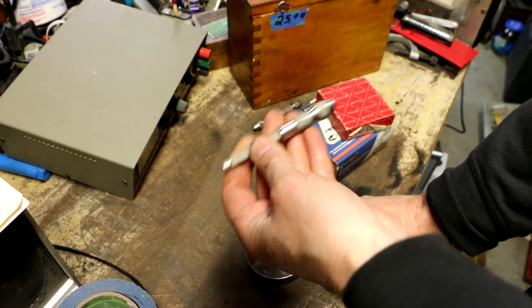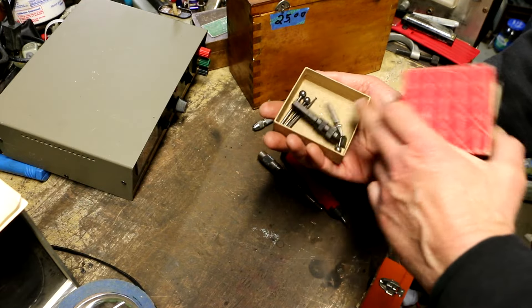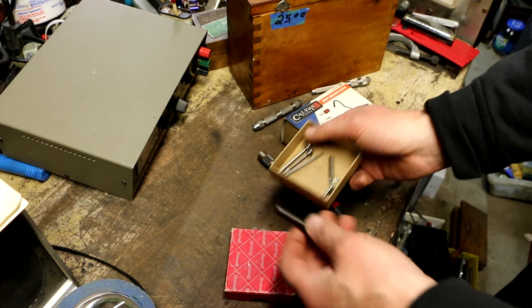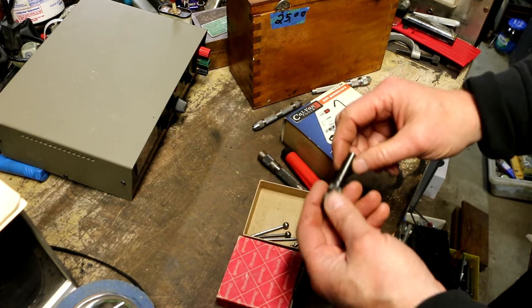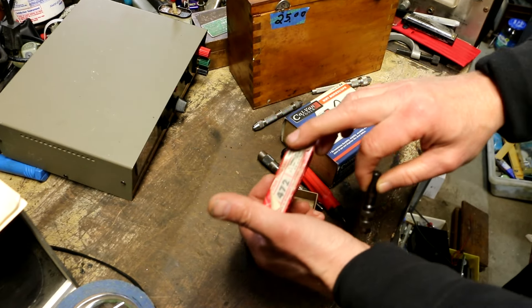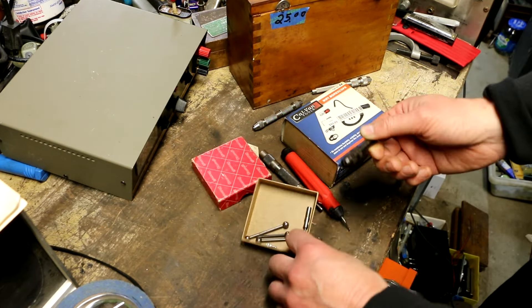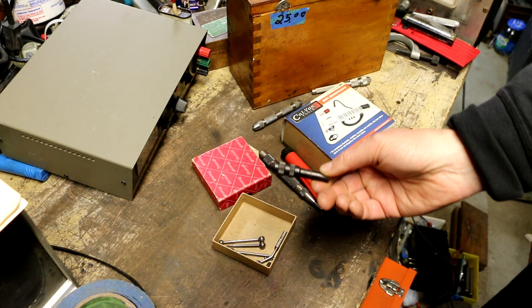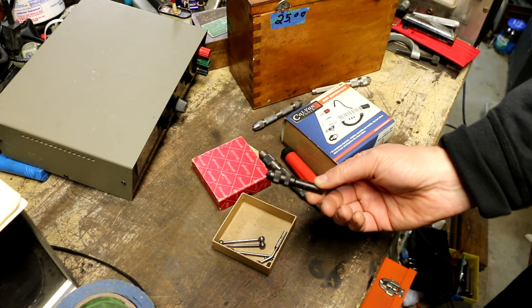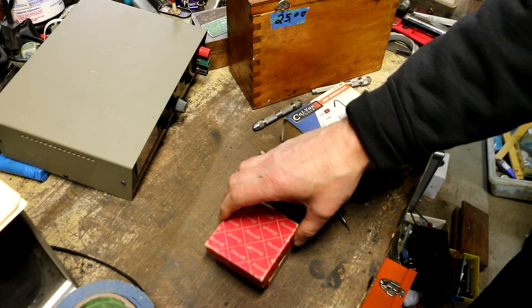This is a Starrett 240D — just a Starrett Wiggler. I didn't check, but this is actually a Starrett 472 screw pitch gauge box, and this is not a screw pitch gauge. This is a Helios made-in-Germany Wiggler. I don't think I've ever had a Helios Wiggler — a first!